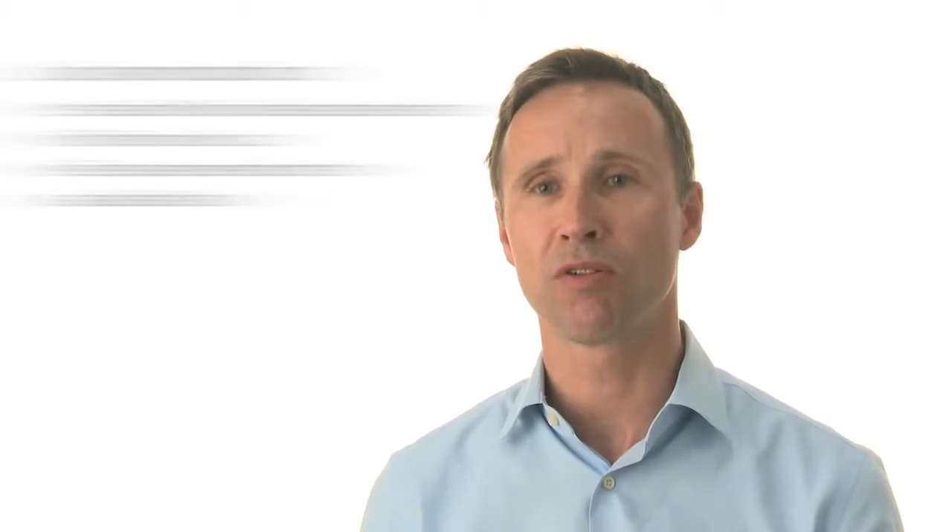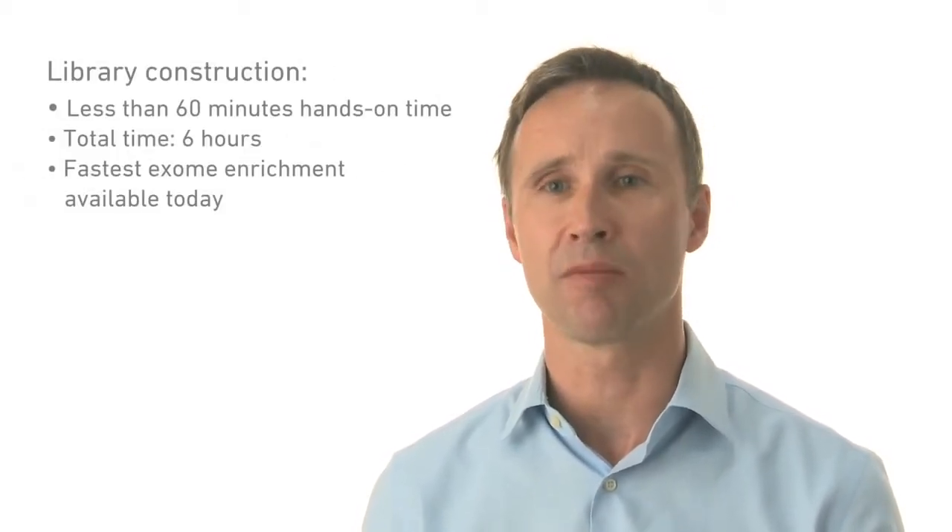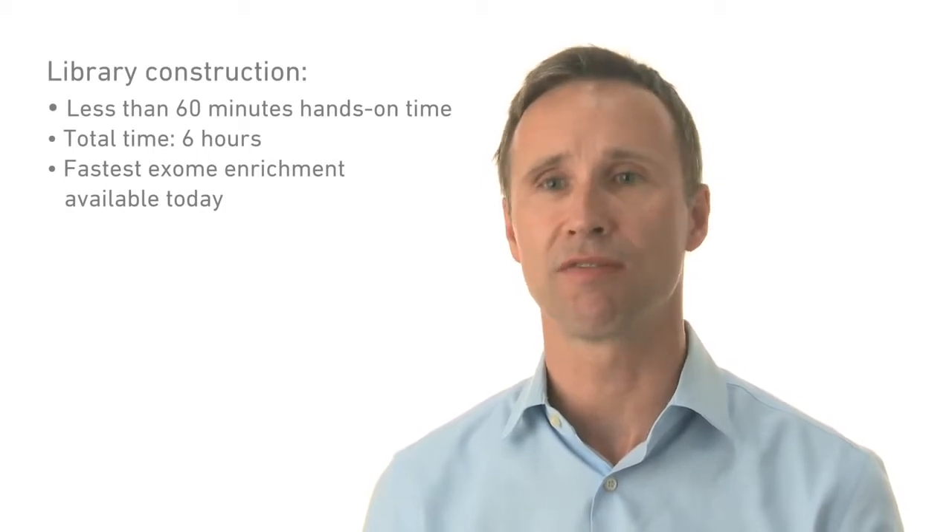We have a workflow where the hands-on time is less than 60 minutes and the total time is around six hours. That's really the fastest exome enrichment in the industry today.